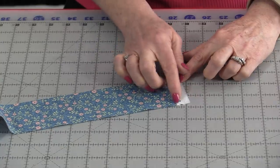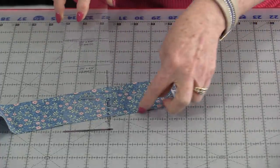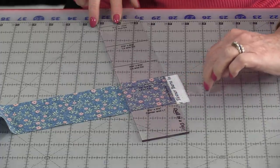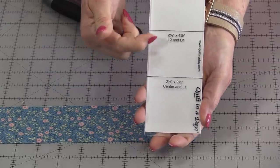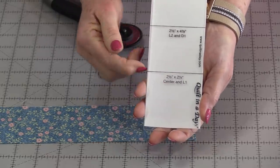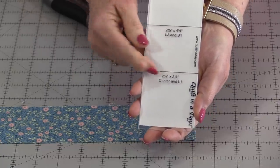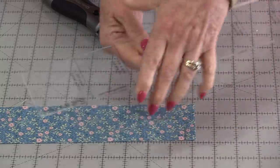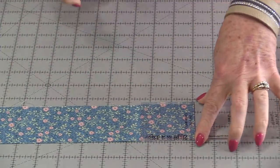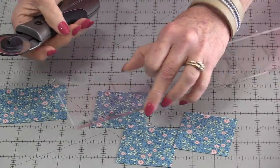The first thing we need to do is take off the selvedge. We can use that ruler to do it — use one of those lines, line it up to the edge, and trim off the selvedge. After that we just get to cut our pieces. The first one we're going to cut is the center, which is also the L1 line. This is already about 2½ inches, so we can just place it down, line up the edges, and cut our four blocks. No measuring — just use the line.